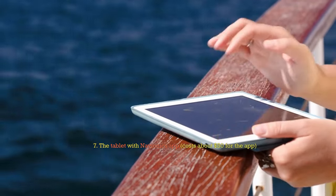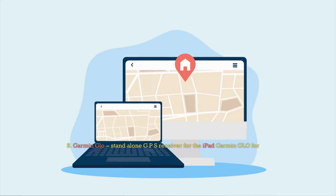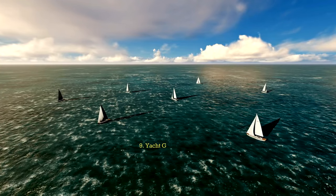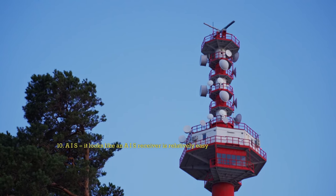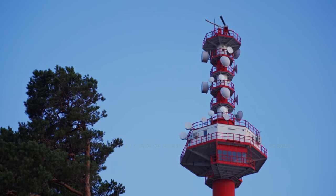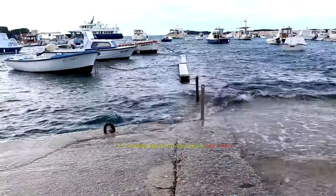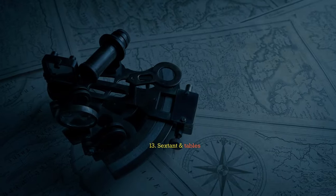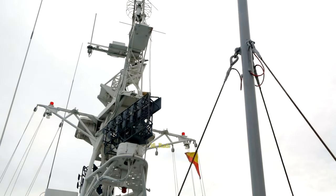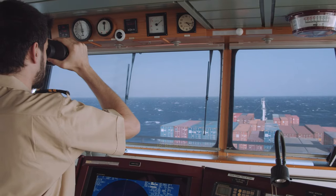7. Tablet with Navionics app — costs about $50 for the app. 8. Garmin Glow standalone GPS receiver for the iPad. 9. Yacht GPS Chart Plotter. 10. AIS — it looks like an AIS receiver is relatively easy to install with your VHF radio. 11. Charts for the area. 12. Cruising Guide for the area and tide tables. 13. Sextant and tables. 14. Radar is recommended. 15. Barometer. 16. Radar reflector. 17. Navigation lights and emergency navigation lights. 18. Binoculars. 19. Foghorn.